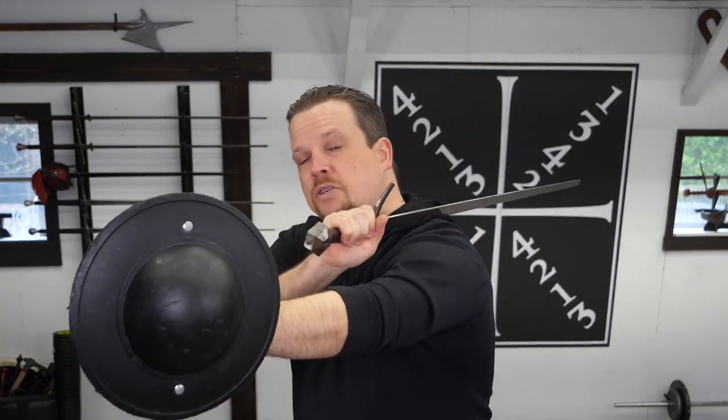If I need a steeper cut, I simply open the door, like with Ward number 2, and this gives me additional angles to attack to choose from.